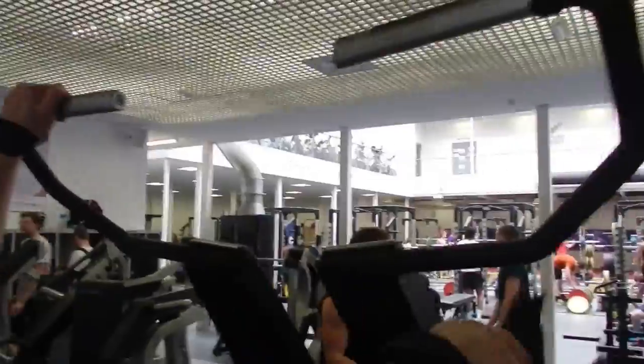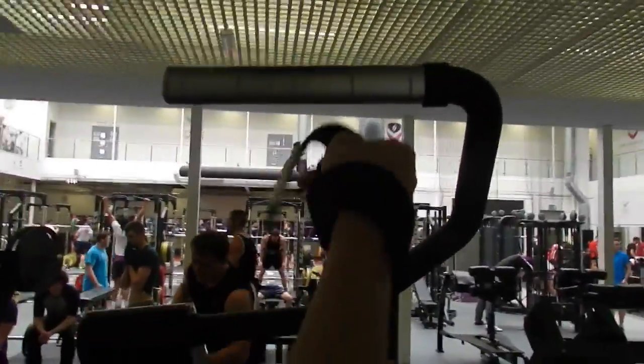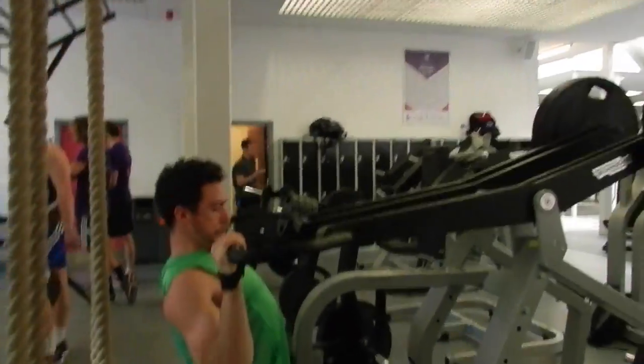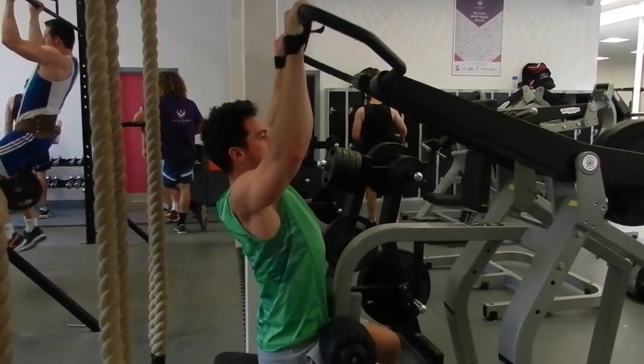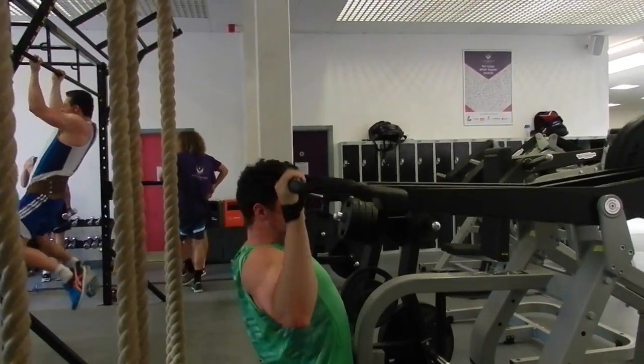After that, guys, honestly, we got so pumped from that and our forearms were both too pumped to carry on going with decent weight. So we put on the straps and started using these for the pull downs. We did 12 reps again, four sets, and supersetted this straight into lateral raises.